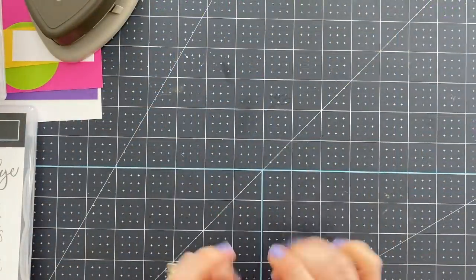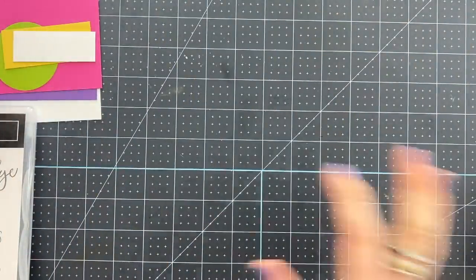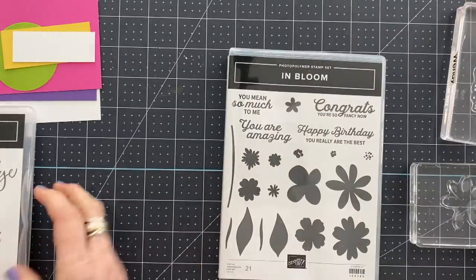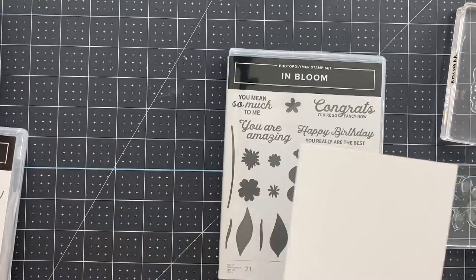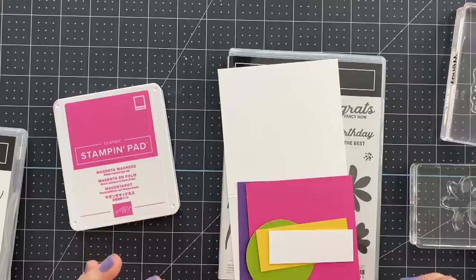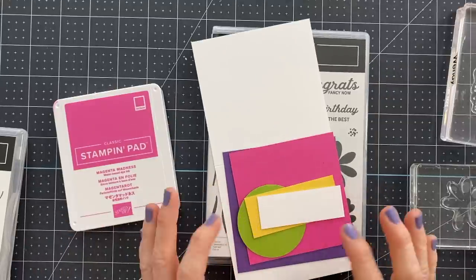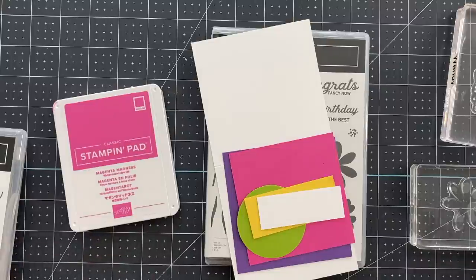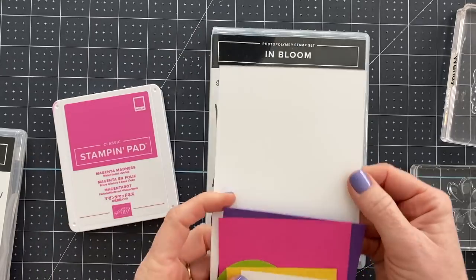Okay friends, here we go — we're gonna make five cards and I am super excited to make these with you. They are all very simple and the whole point of this is just to show you five card sketches that you could use in your card making literally any time. You don't have to use the same colors, the same papers, or the same stamp sets — if you're stuck, these are your go-to five cards.